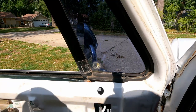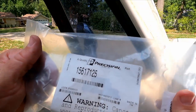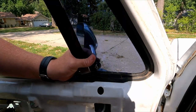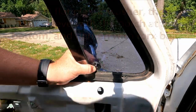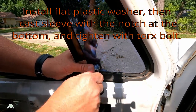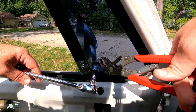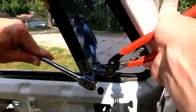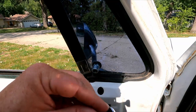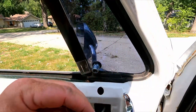This is the Precision brand — I'll show the part number. I got it from USA1. I didn't really have a choice; I just picked left and right and this is what they came with. Everything else in this kit looks pretty much the same: we got the lever for the outside, the button, and the spring. Everything else seems to look the same.